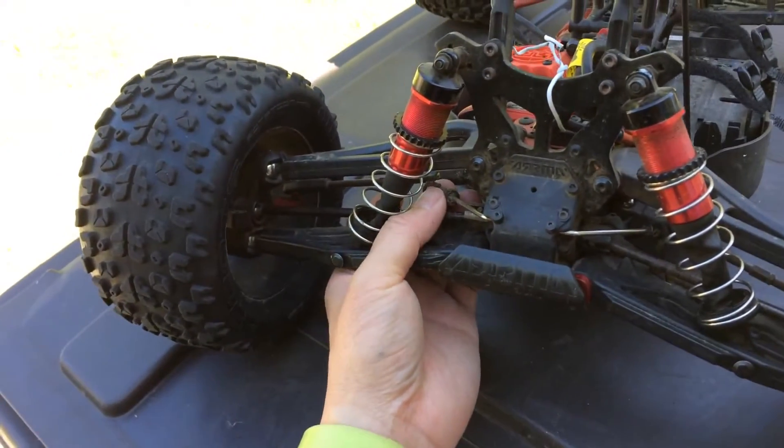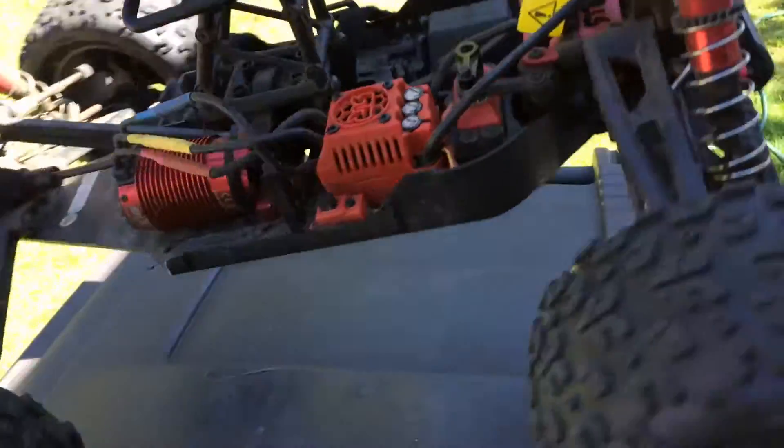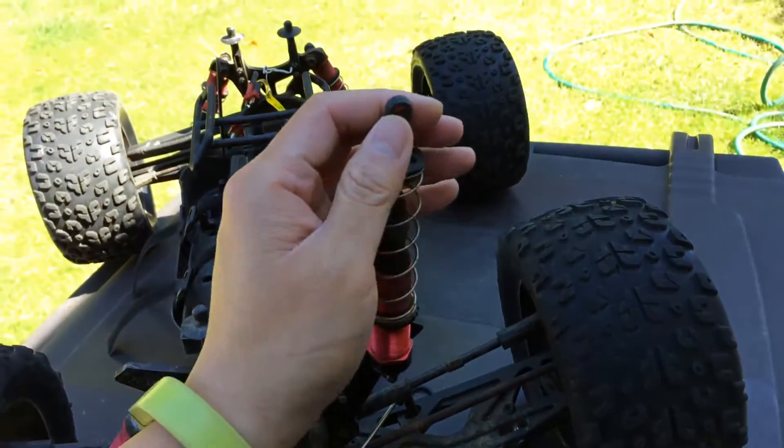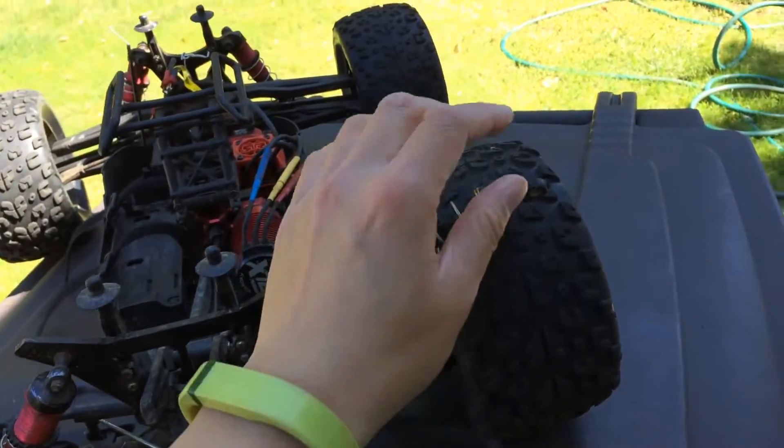The anti-roll bar and link actually popped out as well. We have some work to do on this truck, and also the more obvious one is that the eyelet on the shock shaft of this rear shaft has broken as well.